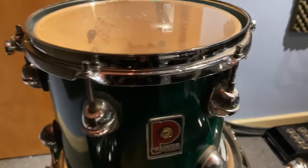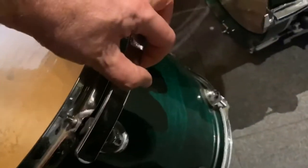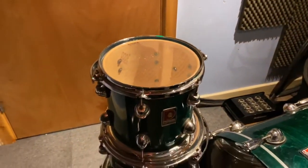We've got 10 inch toms, a 12 inch tom, a 14 inch tom, and a 16 inch tom. The heads on the kit were fitted a couple of months before lockdown, so they're fairly new heads. We've got spares over here as well, so that's good.